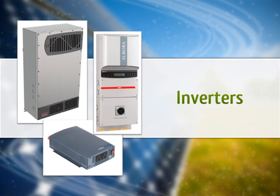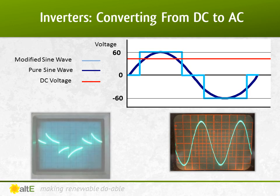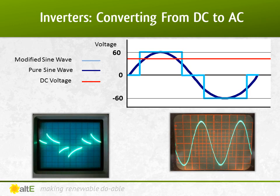Next up is inverters. The primary job of an inverter is to convert the DC, or direct current, power from the battery bank to AC, or alternating current power needed for most appliances. To do that, it must take the constant DC voltage and change it to a sine wave curve that goes above and below zero volts. When inverters first came out, the most common way to do this was to make the voltage go straight up and down, creating a blocky signal — this is called a modified sine wave. More advanced modified sine waves make multiple steps, trying to get as close as possible to a pure sine wave. You can see the output of a modified sine wave on an oscilloscope to the bottom left — it is an approximation of a pure sine wave, shown on the right.